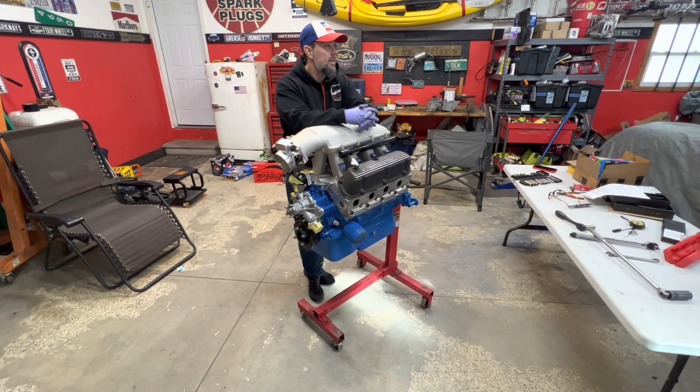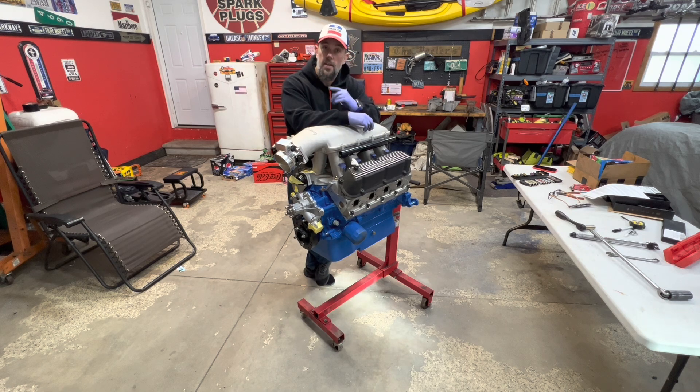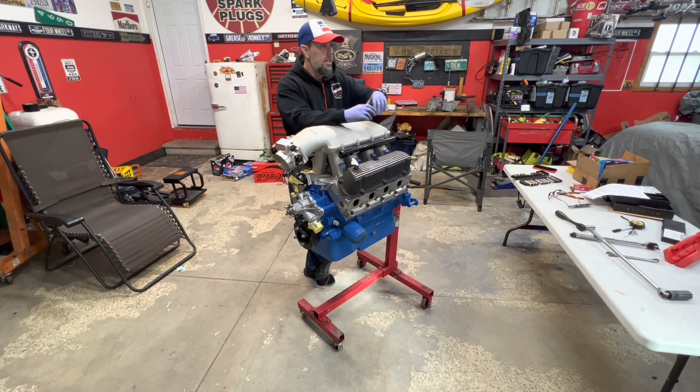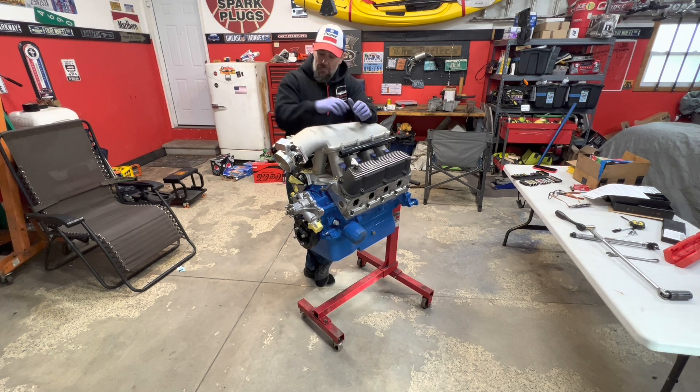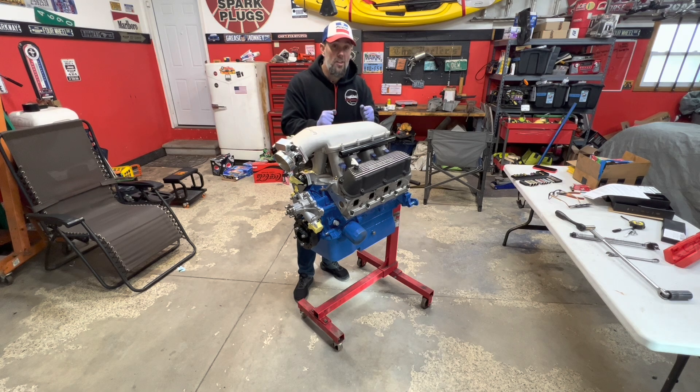The next big step will be getting the K-member — the front K-member out of this Mustang — and dropping the suspension. I have a new Racecraft K-member going into this thing along with some coilovers. I also want to do some tidying up of the engine bay, and I need to get the wire harness out so I can send it out to get modified for the gauges. That way, when my Holley Terminator harness comes in, we can get that all routed and figured out. The very next thing is I've got to modify the brackets for the front engine mounts — the AC and alternator brackets — modify those, get them powder-coated, make them look good. Then we'll start mocking up all the turbo stuff.